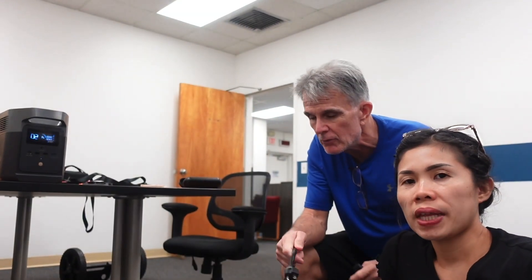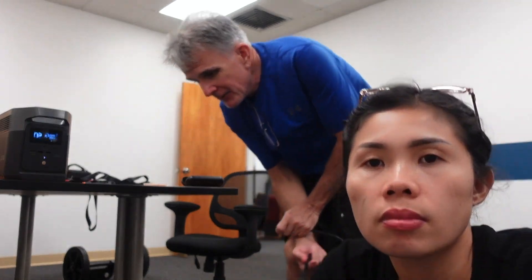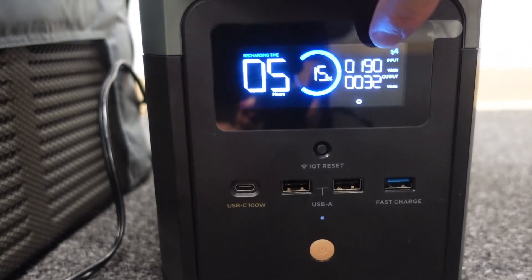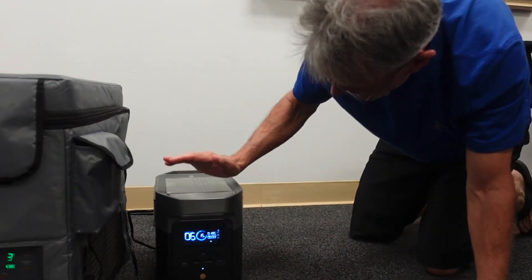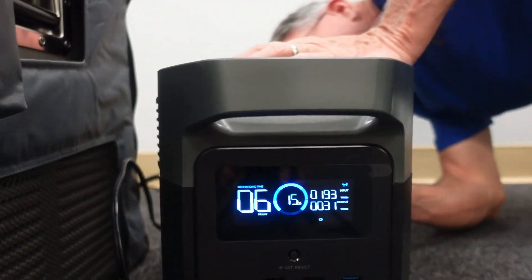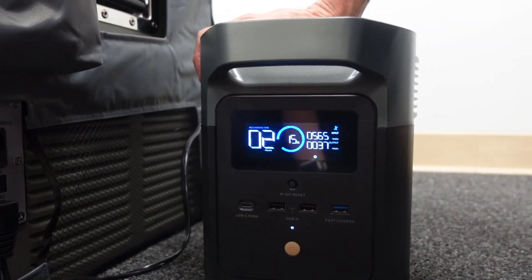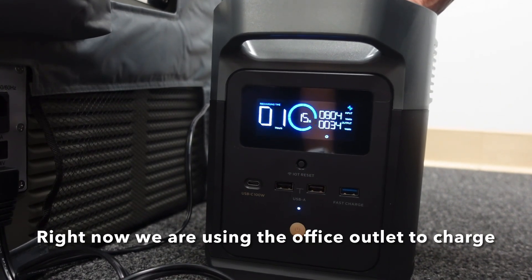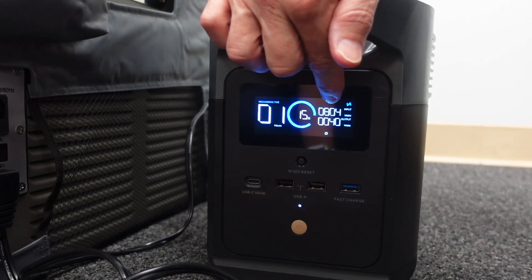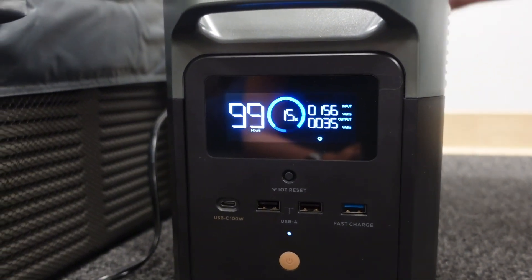I'm going to go ahead now and hook up the EcoFlow to a 110 power source, so we'll be charging the EcoFlow at the same time that it's providing power to the refrigerator. Our input right now is at about 190 watts. The nice thing about the EcoFlow Delta is that you can watch that number and increase it up to about 800 or 900 watts for a faster charge. You can actually charge this solar generator in about an hour to an hour and a half to be completely charged — that's the fastest on the market. So you can see the input and the output here.